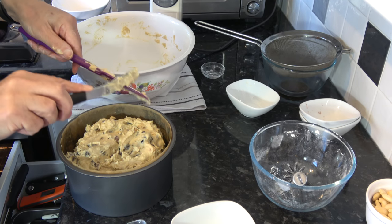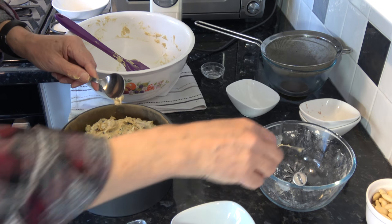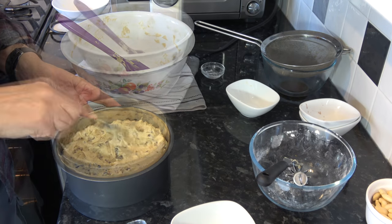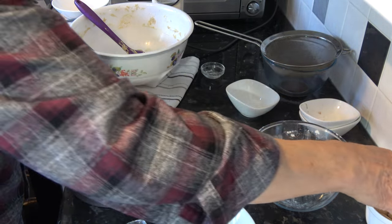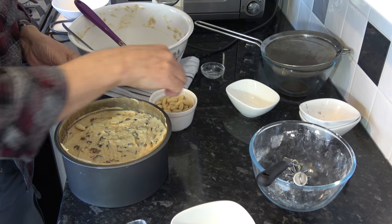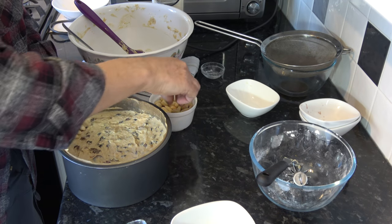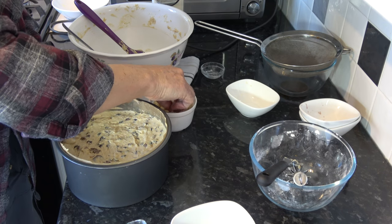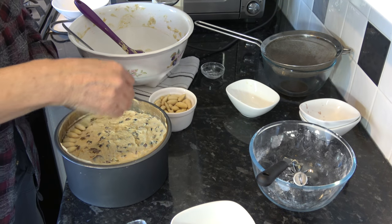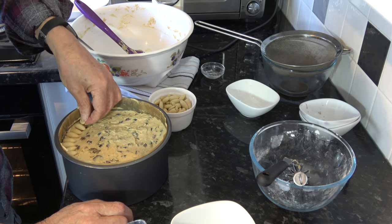We want to level that off — the back of a spoon works well. With that fairly level, I'm going to take the blanched almonds and just drop them in concentric circles around the cake. You can do as few or as many as you like. You don't want to press these in because the cake will rise and cover them if you do that — just drop them on the top.